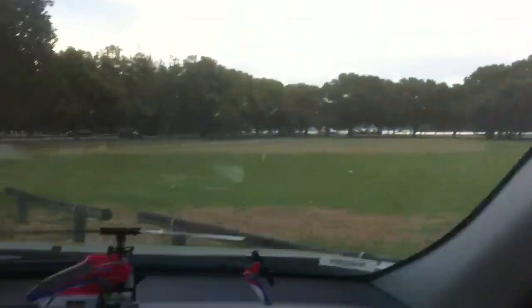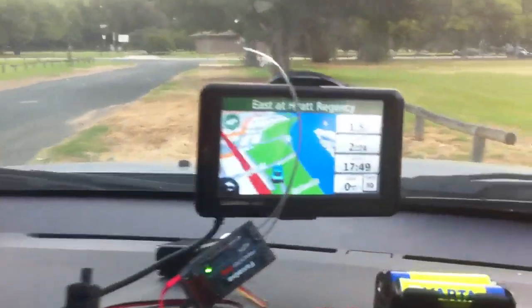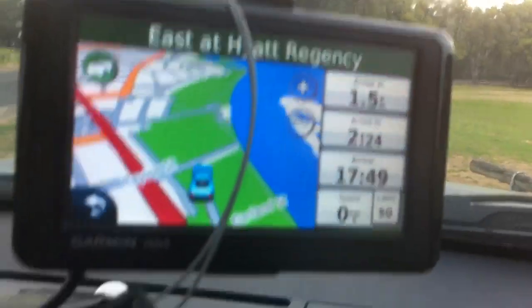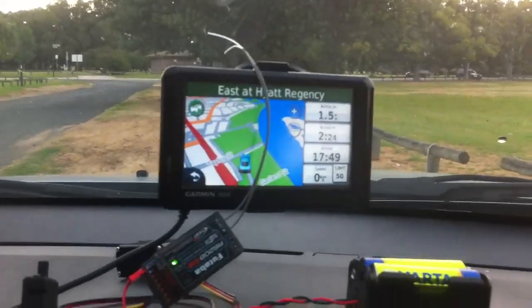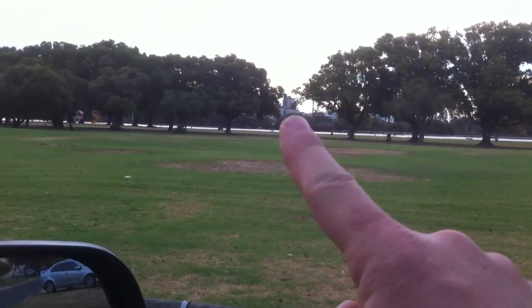Hey guys, it's Rob again, just doing some more range checking on this new Futaba 8FG that I bought yesterday. As you can see, I'm 1.5km away from the hotel — that's a direct line of sight. I've got the GPS set on direct straight line mode. The hotel is between those trees, just about there at the tip of my finger.